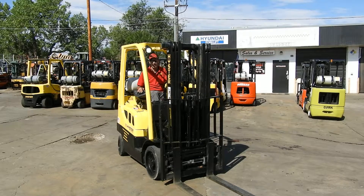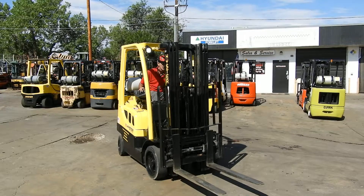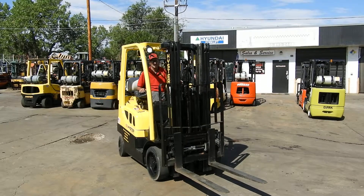Good morning from Western Material Handling. It's Dennis and Wade. Today we're looking at a 2013 Hyster, 5,000 pound cushion. This is our unit number D21051.